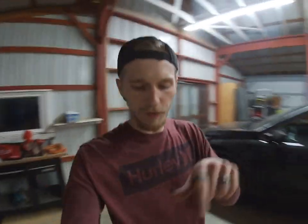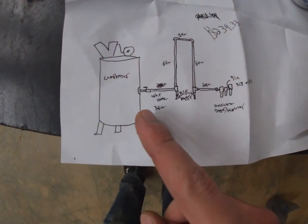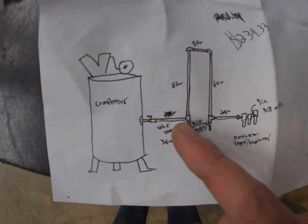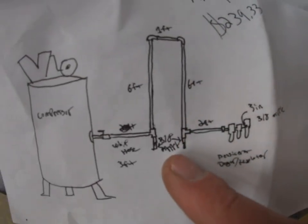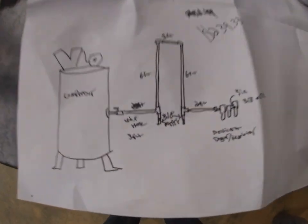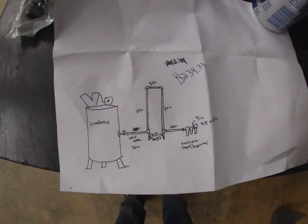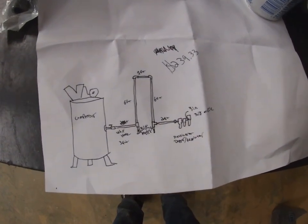I have a diagram I drew before I went and bought all this stuff so I knew exactly what to get and how much I needed. Coming out of the compressor with a valve, tee off to a drain, go up six feet, over one foot, come down six feet to another tee with a drain at the bottom, then about 30 inches here and three feet here — so just over 25 feet total. They say at least 25 feet between the compressor and a filter before you run your air hose.